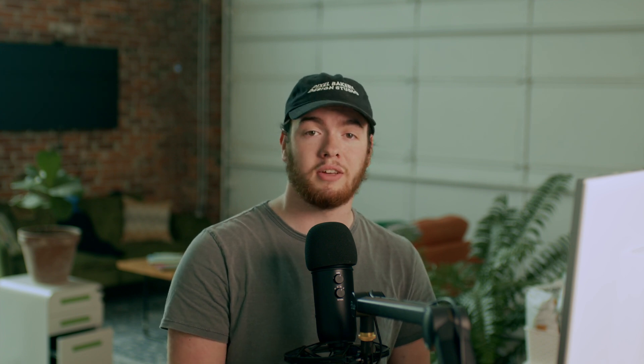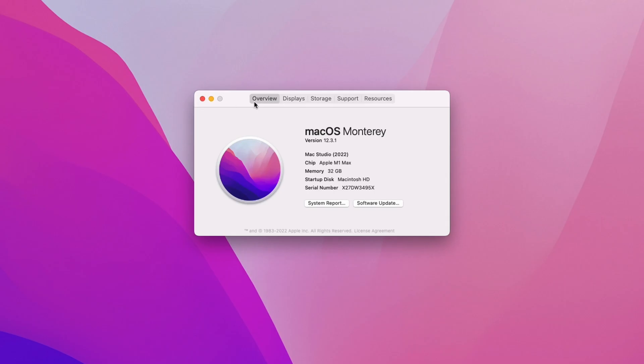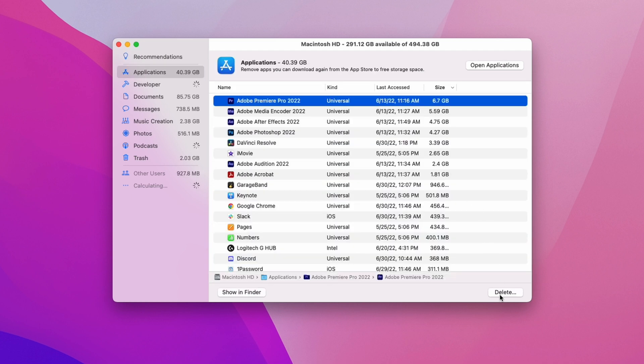First things first, let's make sure you have enough space on your computer for the interview. We recommend having anywhere between 5 and 15 GB free on your hard drive for the footage and the audio. You can check how much free space you have by going to Apple > About This Mac > Storage and checking how much space you have on your flash storage. If you need to clear some space, click Manage and delete some extra files or empty your trash.